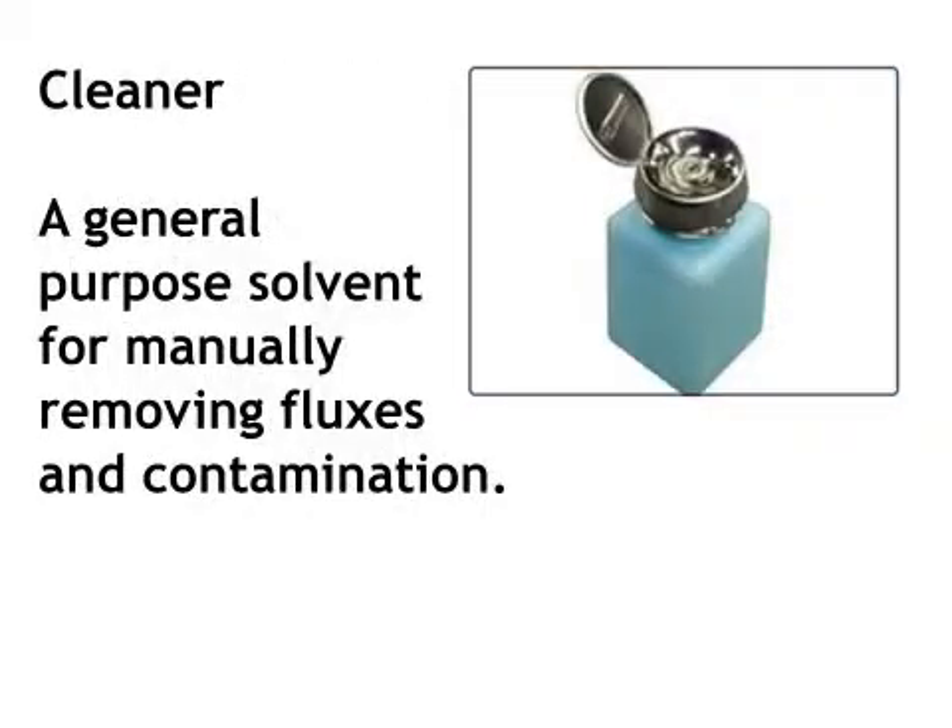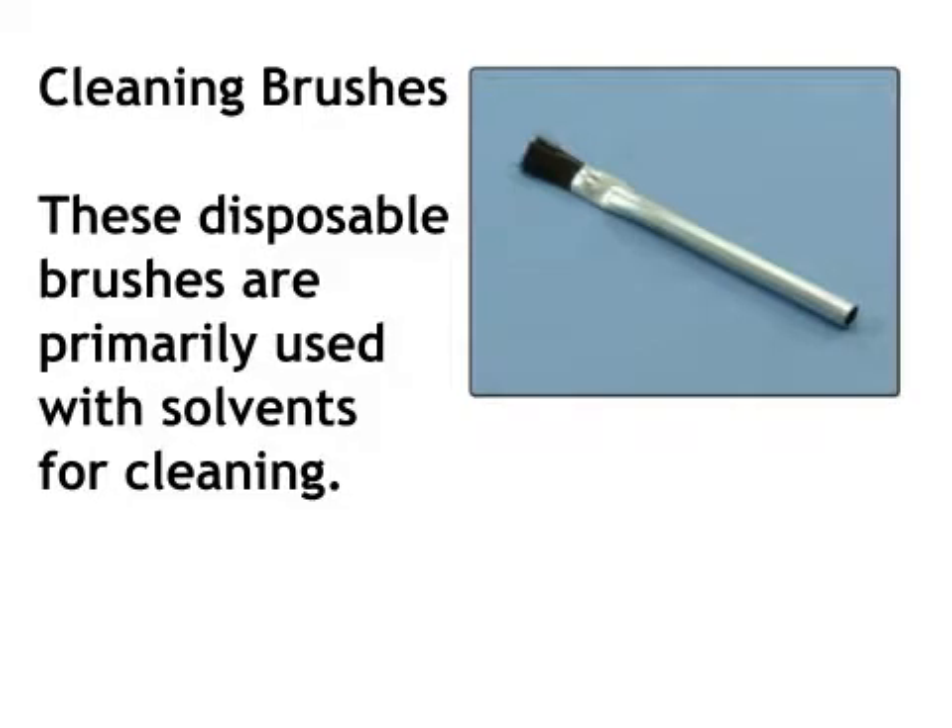Cleaner: a general purpose solvent for manually removing fluxes and contamination. Cleaning brushes: these disposable brushes are primarily used with solvents for cleaning.